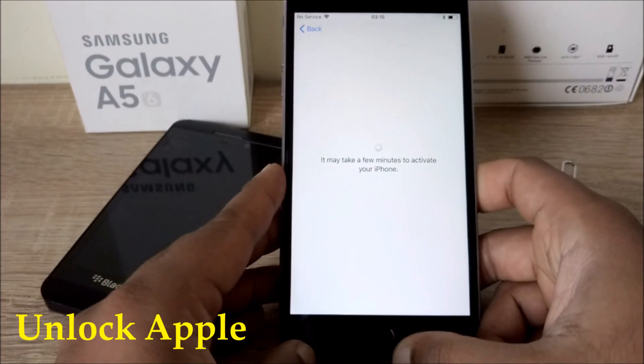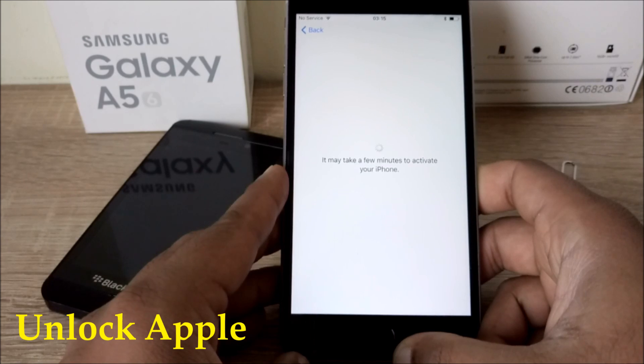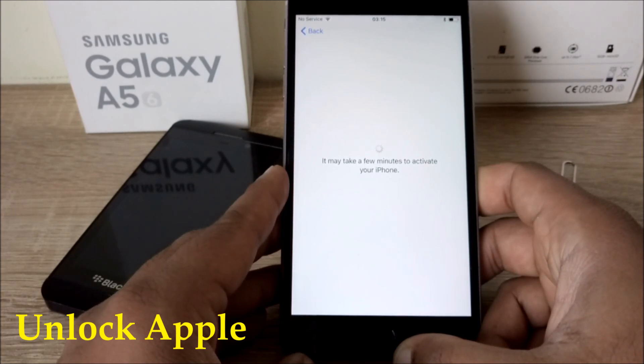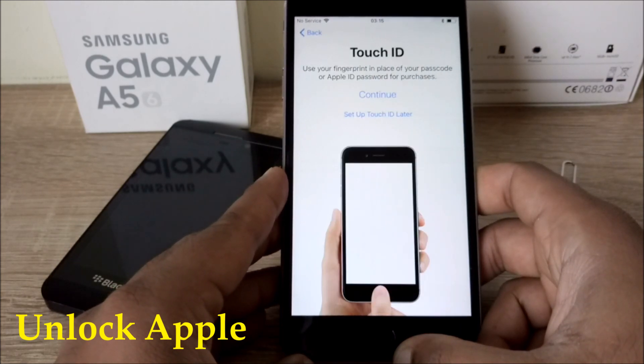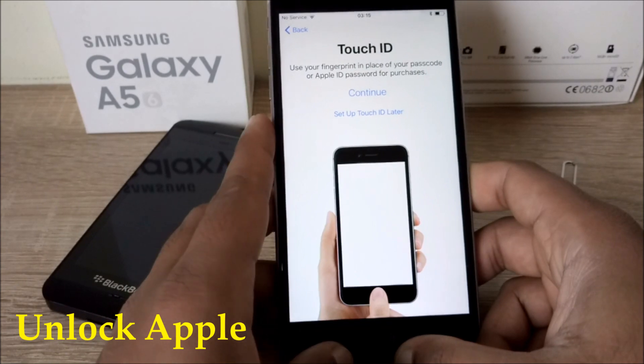We'll do the same thing one more time and see how it works. You can see the time on the top as well — it's working. The code we put inside is going to connect to the Apple server and break the locking. Your phone will be unlocked by iCloud. You can see this phone is iCloud unlocked now already.